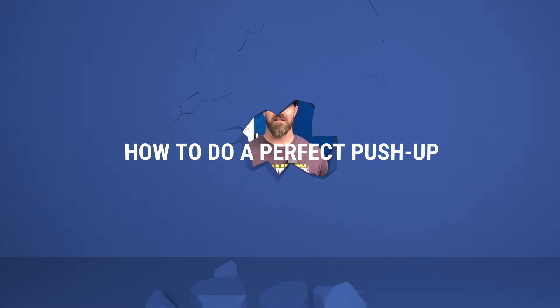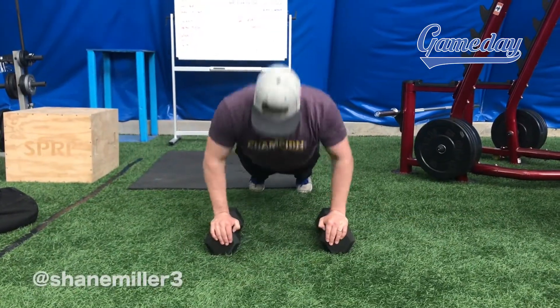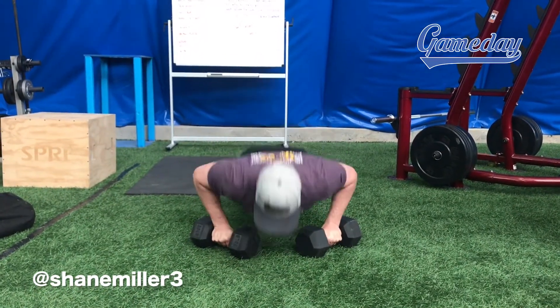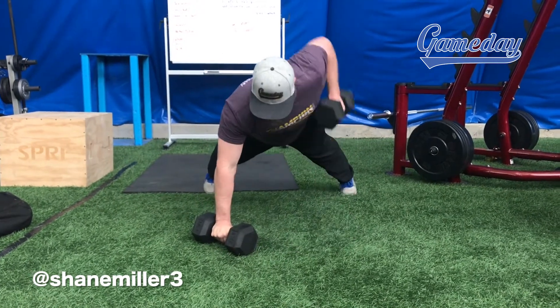Hey guys, this is Coach Shane with Game Day Baseball, welcome to another episode of Both Sides of the Ball. As a strength and conditioning coach, I love the push-up — it's so effective for building core strength, leg strength, and shoulder strength. It's very important in all sports and a very good move for baseball.